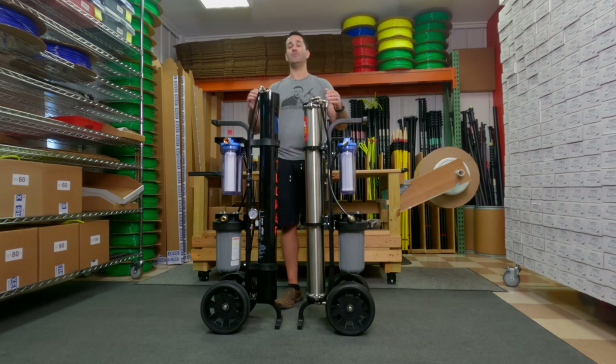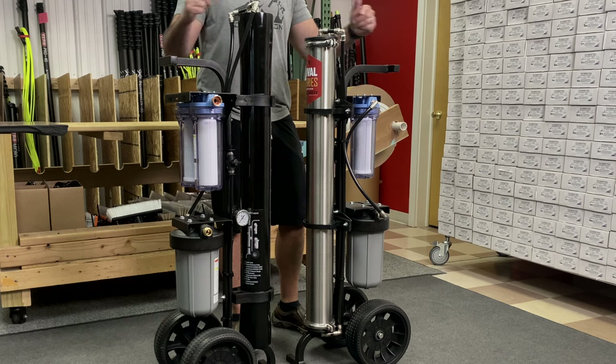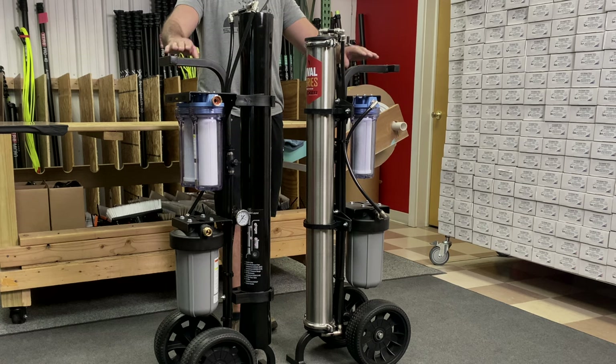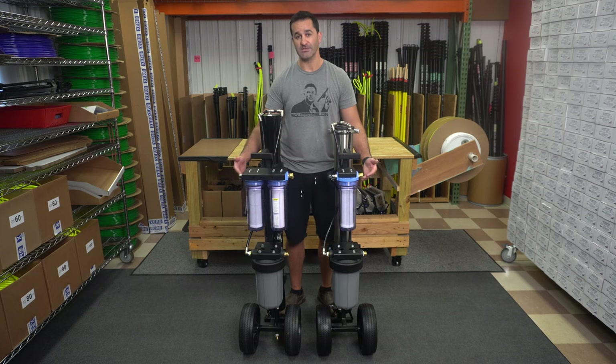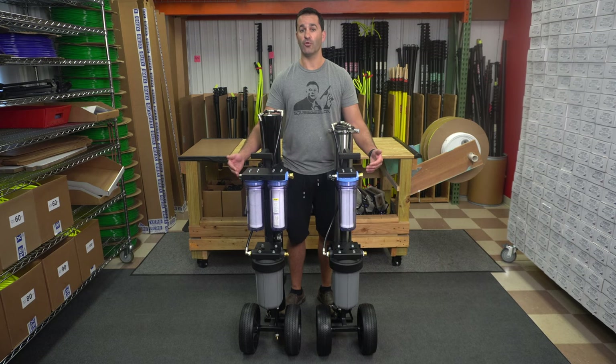Both units can be operated and transported standing up or laying down. The handle prevents any damage to the filter housings, brackets, or frame. Both units use the same exact wheels and operate on the same frame. Both the Rival and the S4 are now using clear pre-filter housings, which may help you see if you have any immediate debris built up in there that's slowing down your flow or your production.